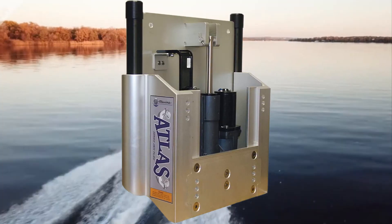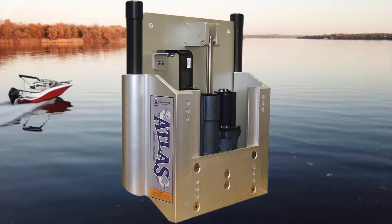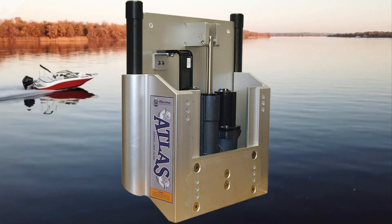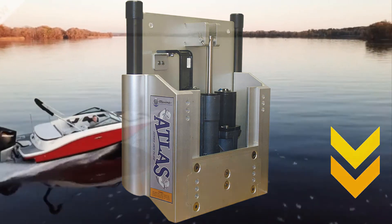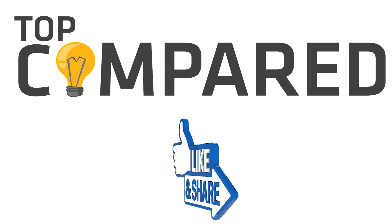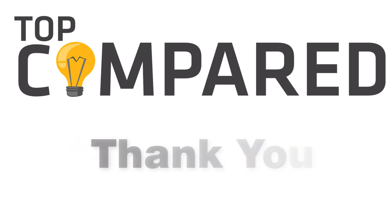After a lot of research, my choice is the Atlas DP Hydraulic Jack Plate. It is one of the most recommended and innovative hydraulic jack plates with the most durable material. I have attached the product links in the description box below. Please like and share the video if you find it informative, and subscribe to our channel to get more videos from us. Thank you.